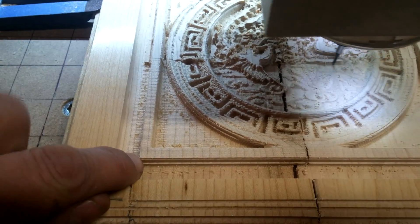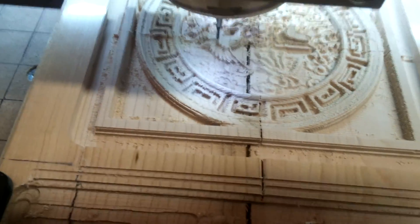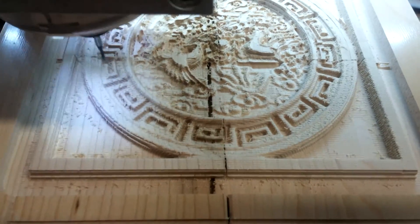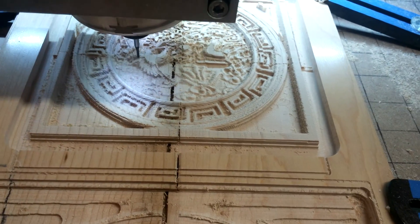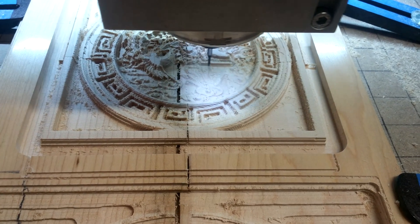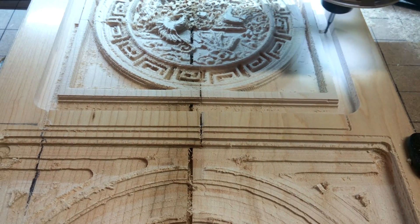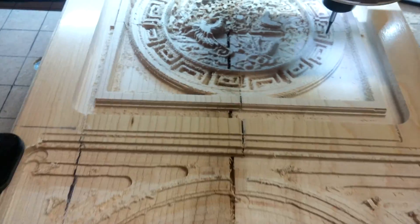It actually starts right here. Anyway, if somebody can show me how to do a bit change using this, that'd be great. But so far this works — saving two files: one rough end and one finish. Just make sure you know where your zero point is.